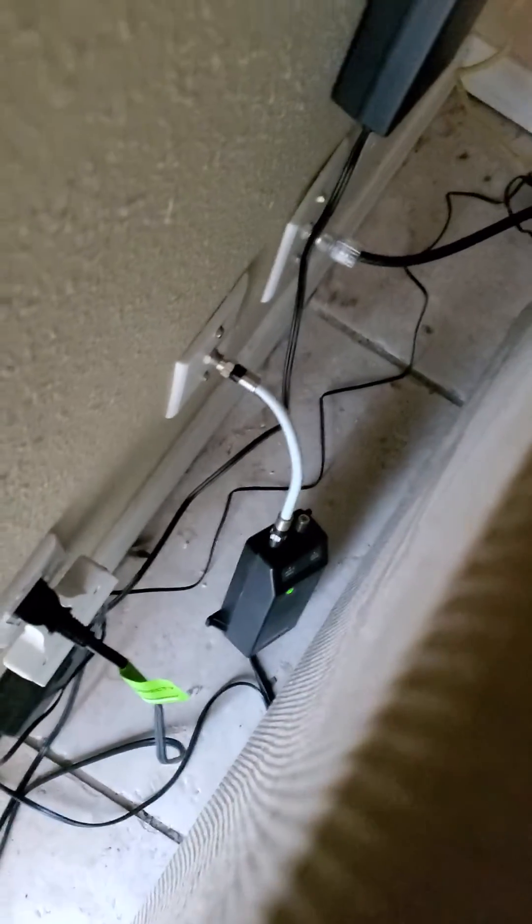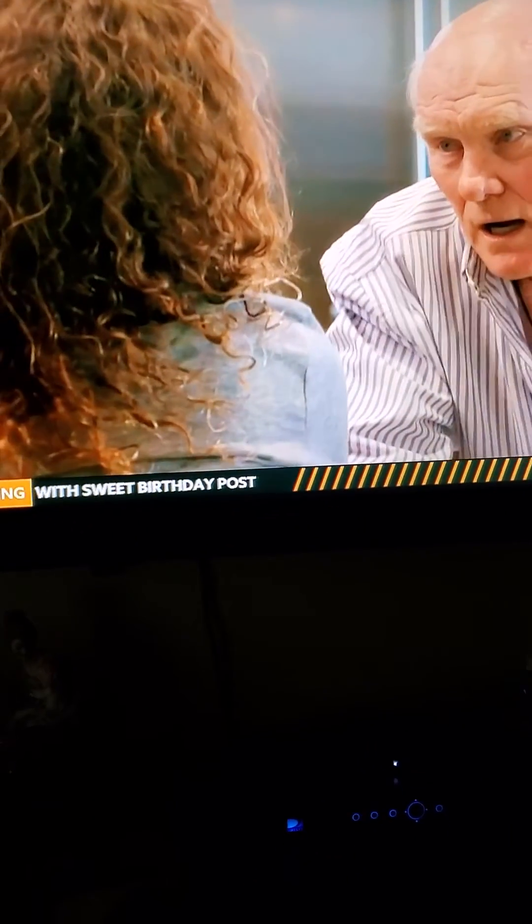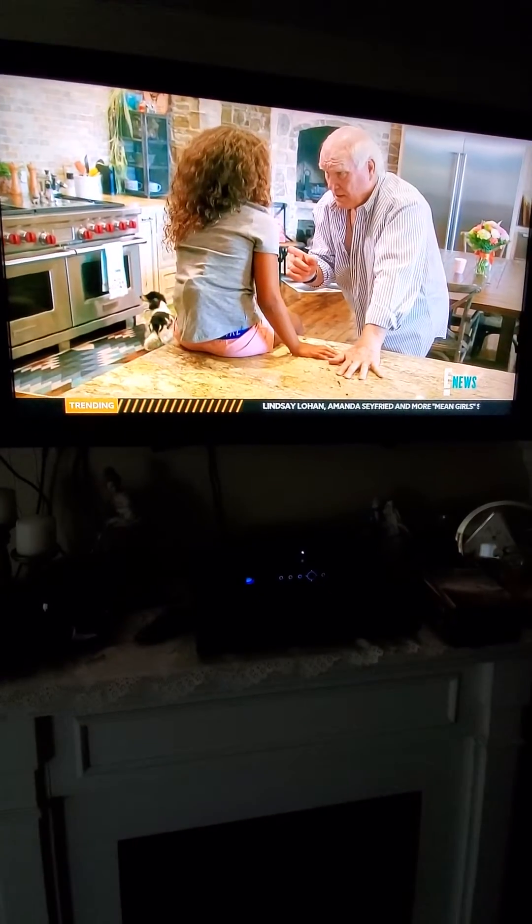Your satellite should reset itself. Walk over to the TV and there you go — it's working again. No need to call the cable guy.